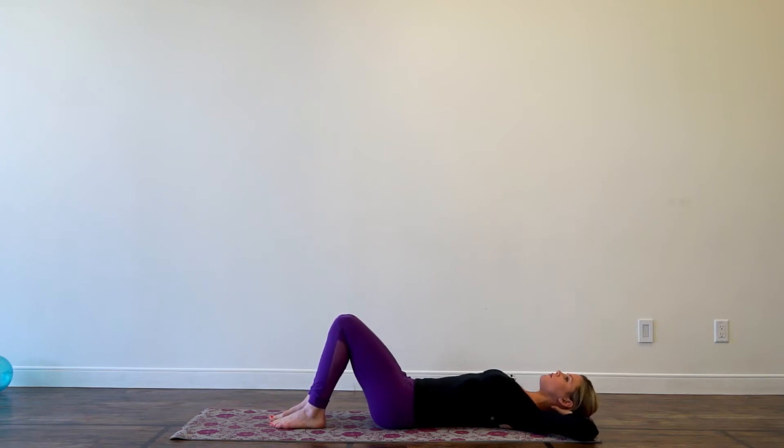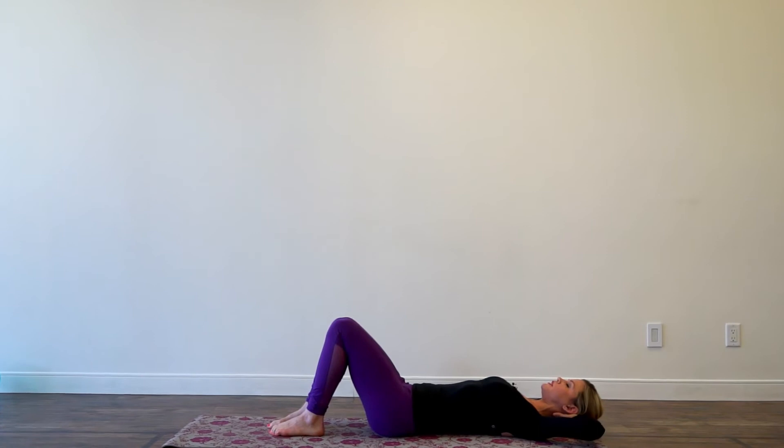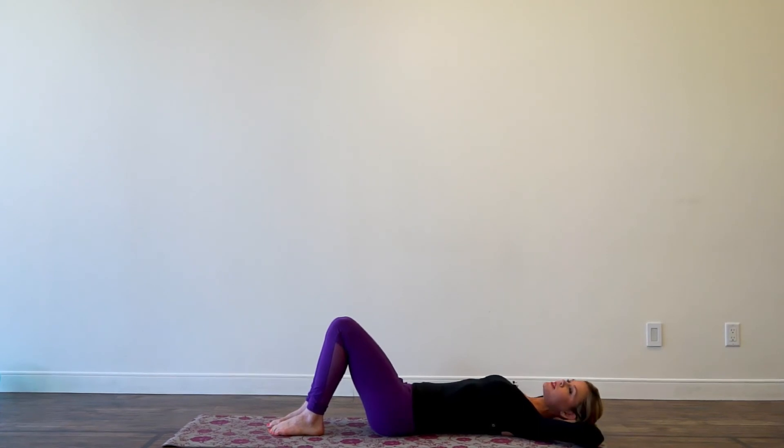What you want to do is keep that little bit of space underneath your back. Keep your head really heavy in your hands, draw your shoulders down and away from your ears. Lift your elbows just a little bit, and as you come forward try to keep your hip bones pressing forward.